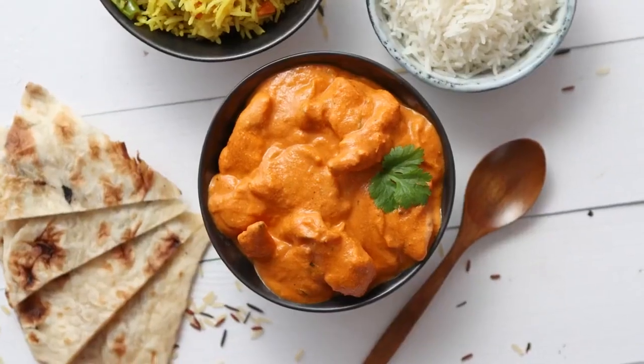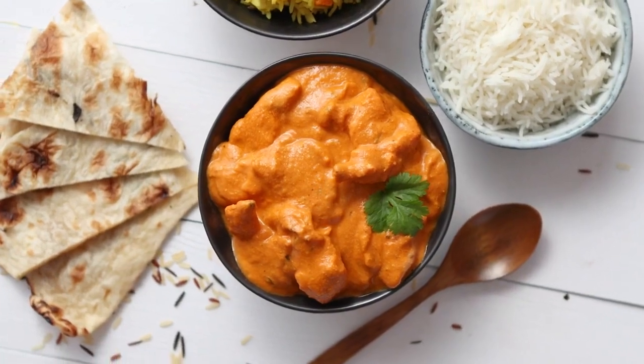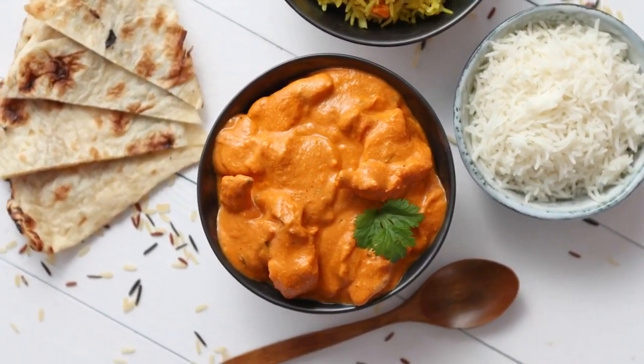Hello friends! Welcome back to my channel. Today, we're going to explore the rich and flavorful world of Indian cuisine as we prepare a classic dish, mutton pulao.